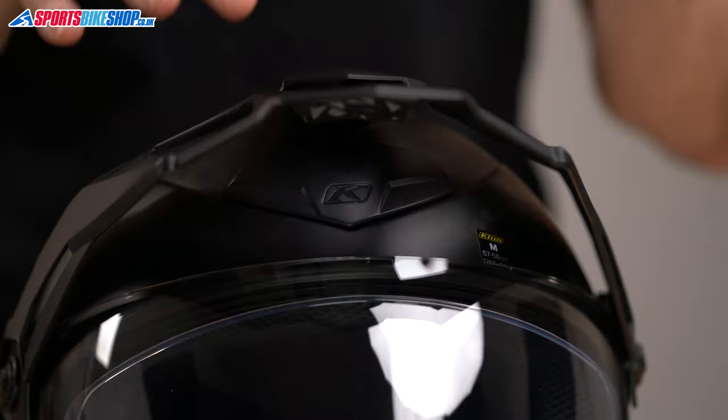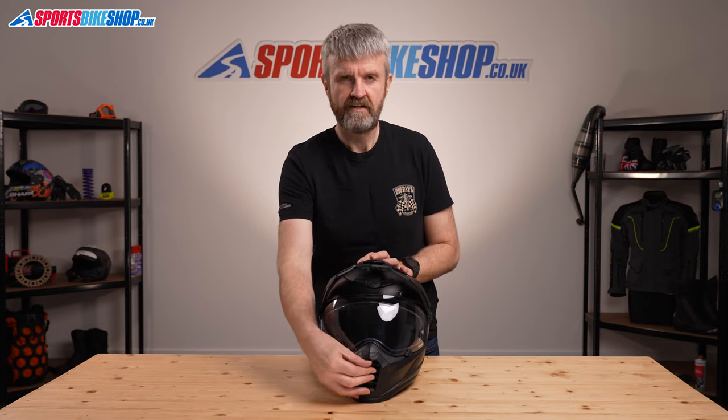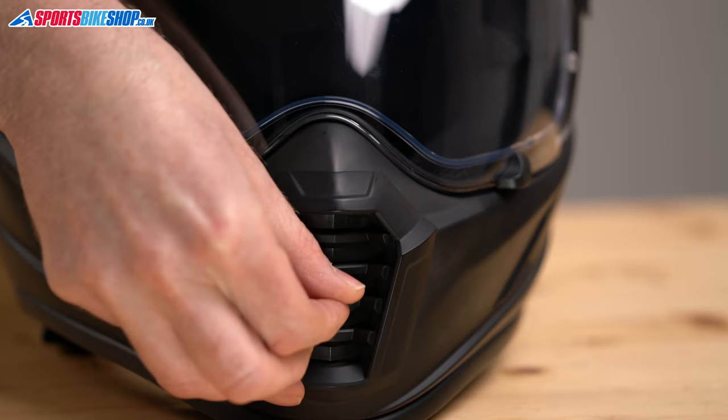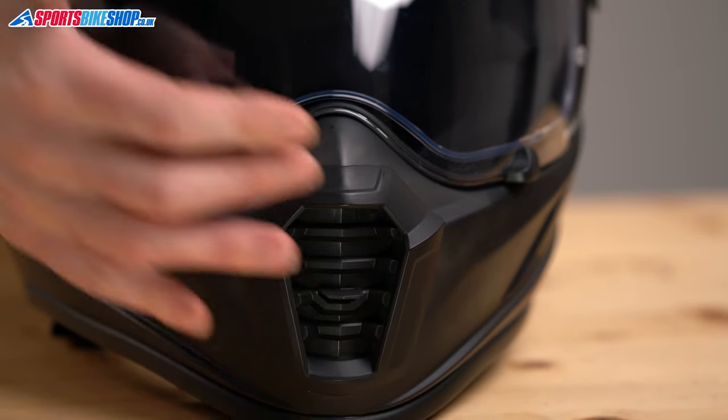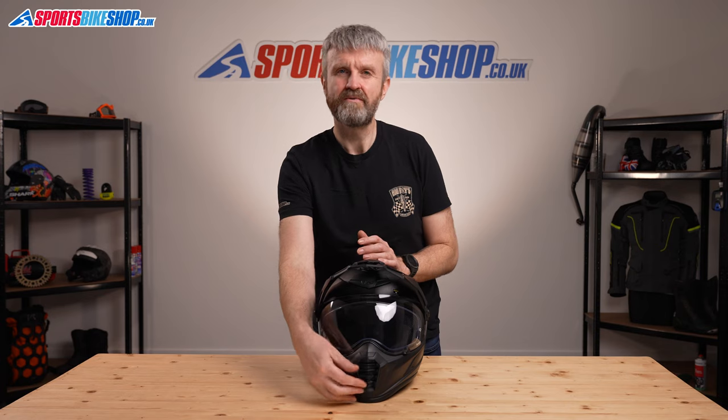Moving on to ventilation — air gets to the forehead through a chunky sliding vent just above the visor, allowing a direct flow of air. That's the same as the straight Krios model, but where the Pro takes it up a notch is in the chin venting. This chunky switchable vent exposes a substantial inlet protected only by a very airy foam insert to stop debris and bugs getting through. Air flows more freely in this helmet than in the base model when that vent is open, and you can also close it — which isn't something you can do on the other lid.